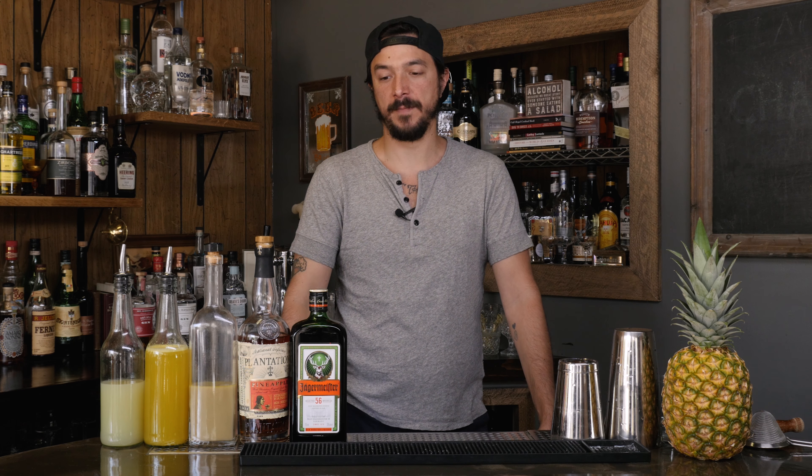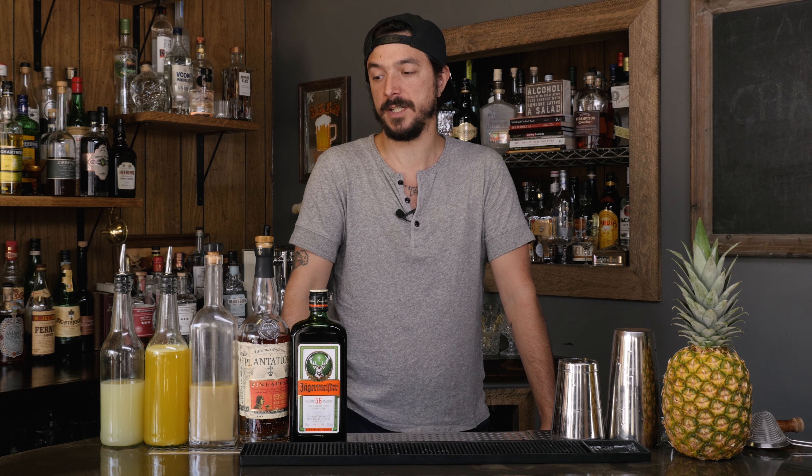Hi, welcome back to the Educated Barfly. My name is Dylan Snyder. I'm the Los Angeles Jägermeister Ambassador. Today I'm going to be teaching you how to make my riff on a Surfer on Acid.